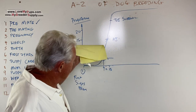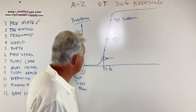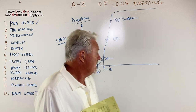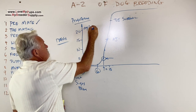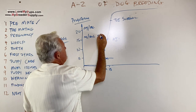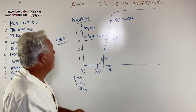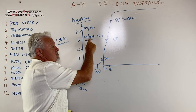When should you start testing? About day 6 is when you want to do your first test. By the way, the IDEXX machine measures in nanograms per milliliter. If you're in Europe it'll be nanomoles per liter, and you'll have to multiply these numbers by 3.18 — so a dog that reads 20 nanomoles per liter would read about 64 nanograms per milliliter. Pay attention to the units depending on how results are reported to you.